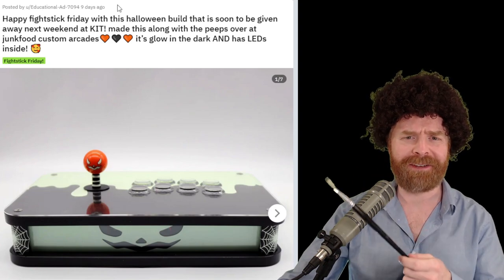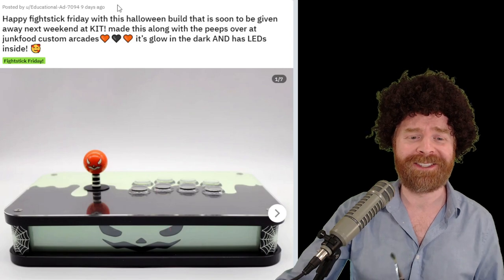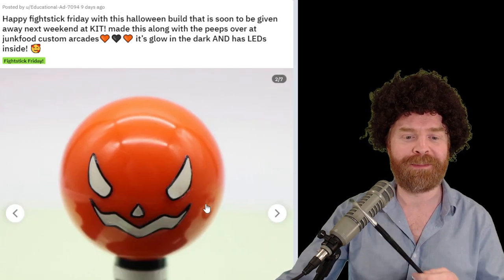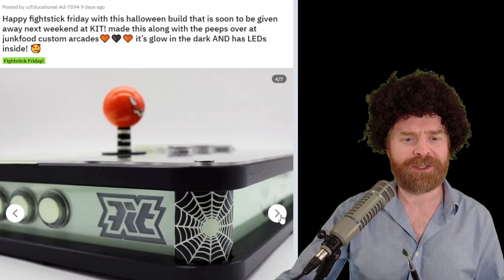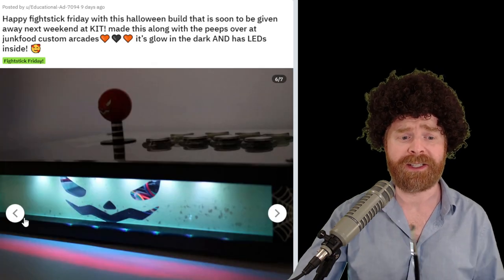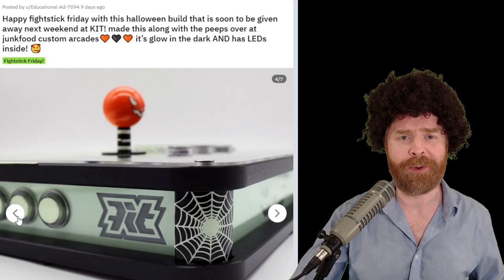In third place, this snack box definitely understood the assignment — a Halloween-themed stick for a Halloween-themed Fight Sticks of the Month. I absolutely love this thing. The little pumpkin-themed ball top that's been painted on, the side supports with the little spider webs, and I think it's also glow-in-the-dark, which is amazing. Interestingly enough, this stick is a giveaway, and by the time you're watching this video, it's probably in the hands of its new owner.